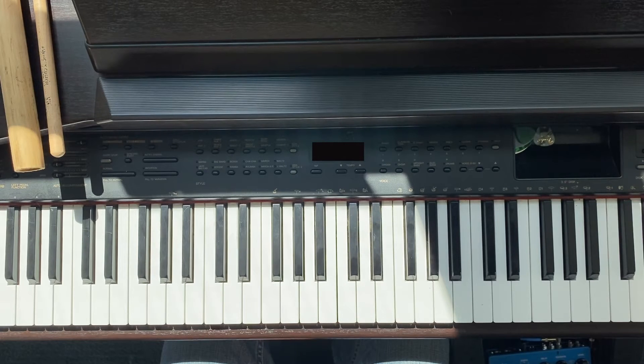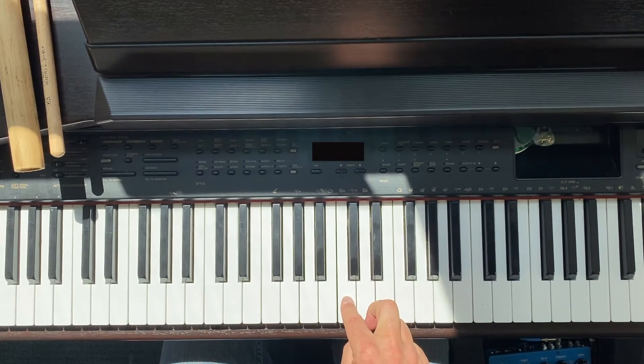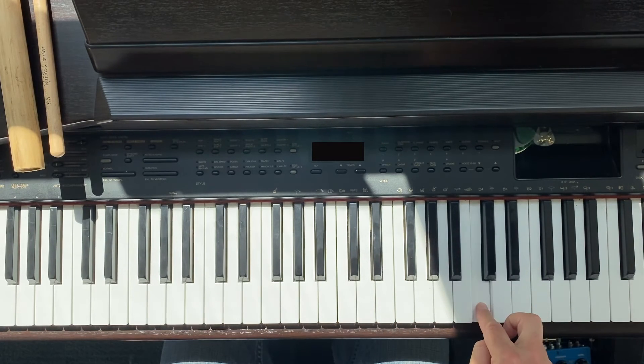If you look at a two-group and then look at the white key immediately to the left of it, that will always be C. Some people think two reminds them of chopsticks, because chopsticks always come in pairs. So C is the first letter of chopsticks — that's always a C, and this one too.